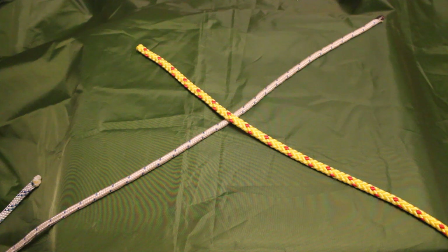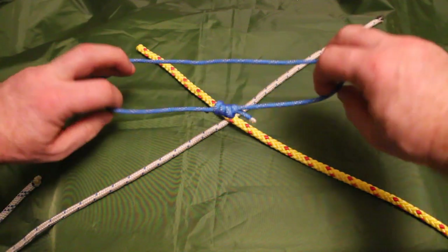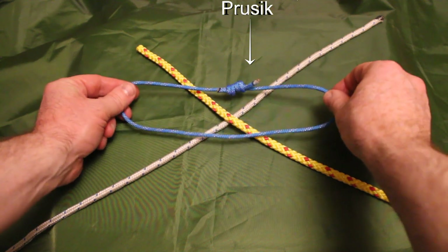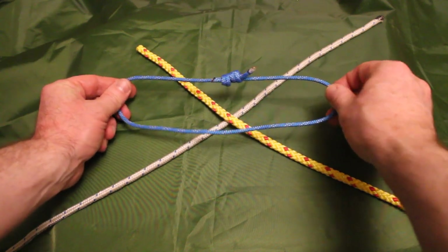Hi all, Enda here again back with another knot video. In my last video I covered three methods of joining ropes together: the square knot, the sheet bend, and the zeppelin bend — three very useful knots to know. If you haven't seen that video please go and check it out. I wanted to do a follow-on video showing you a more secure method of joining ropes together, and that is by using a fisherman's knot — which is what we use to create prusiks, covered in a separate video. We use these a lot in kayaking so I'd recommend learning how to do them.